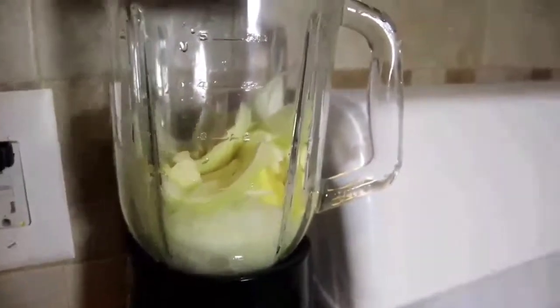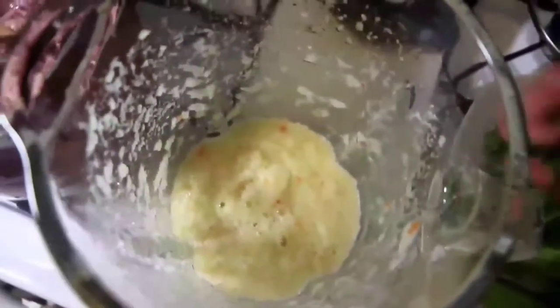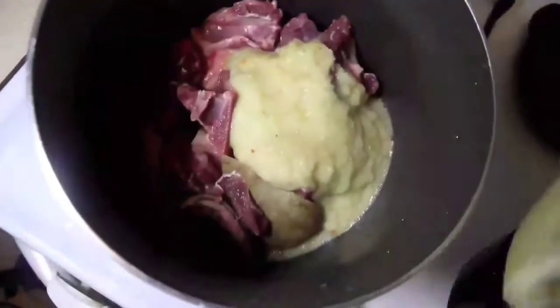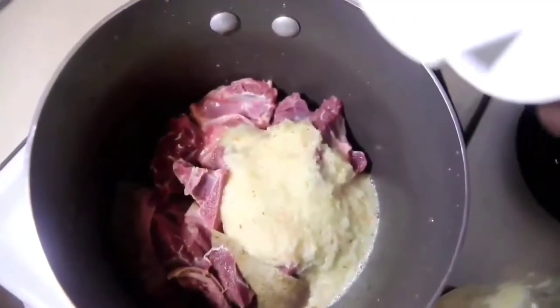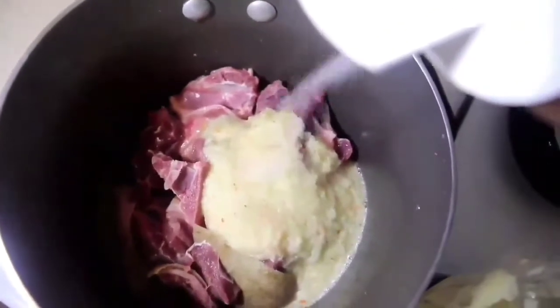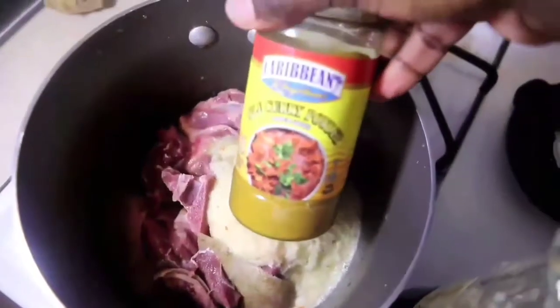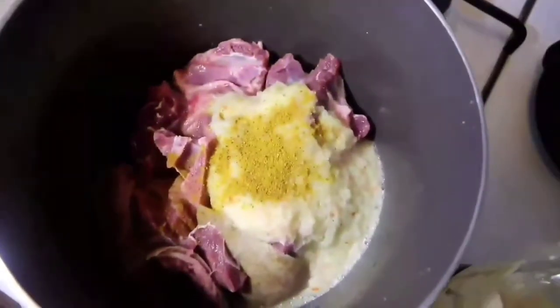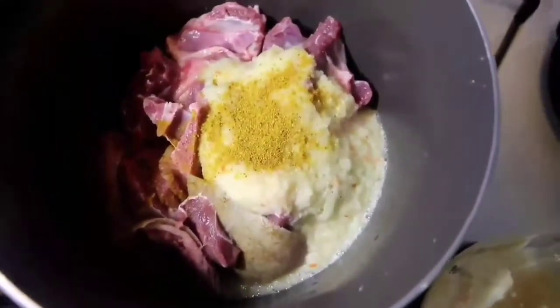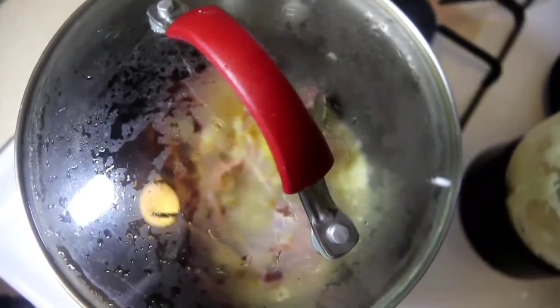Pour the blended mixture onto the meat, add a teaspoon of salt, a teaspoon of cumin powder, and one Maggi cube. Cover it and cook for 20 minutes.